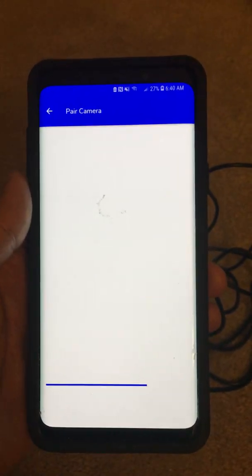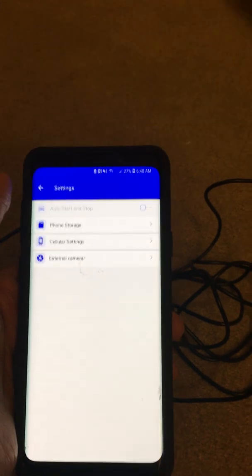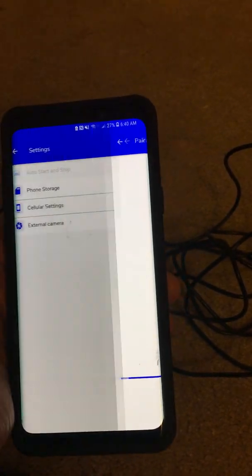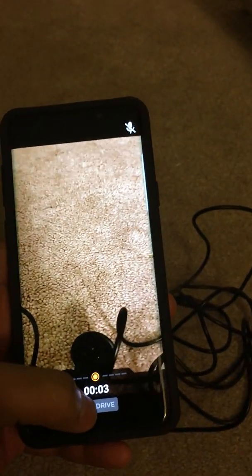It stays stuck there without ever getting paired with the camera. This is where it's basically not detecting the external camera anymore. I can try to pair it again to show you that it is stuck. I'll go to external camera and it's trying to pair again. Going back to the main screen because it doesn't seem to be working. It did not detect the camera.